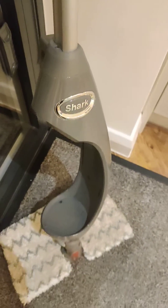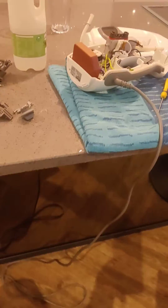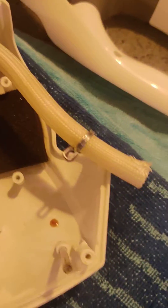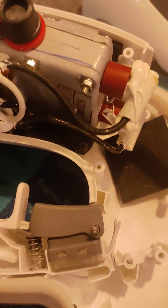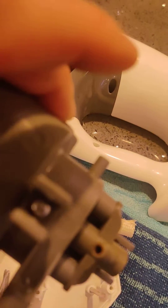We have one of the latest models of the Shark steamer, which has lots of attachments. Now it's stopped steaming, so I've removed all the torque screws from the casing, which were very loosely assembled. I took the nozzle side of the assembly apart, which sits in the upper section, and there's no blockage there.